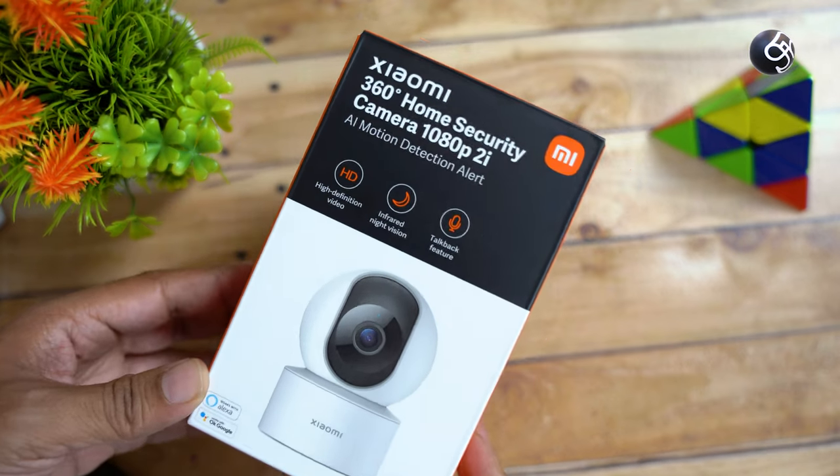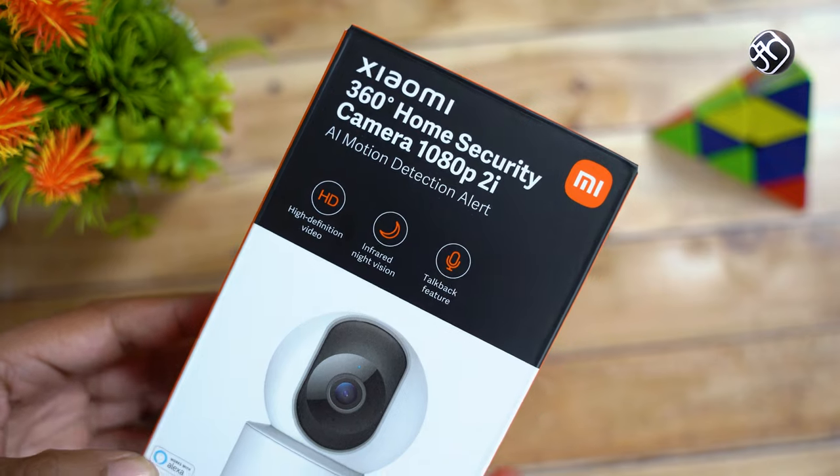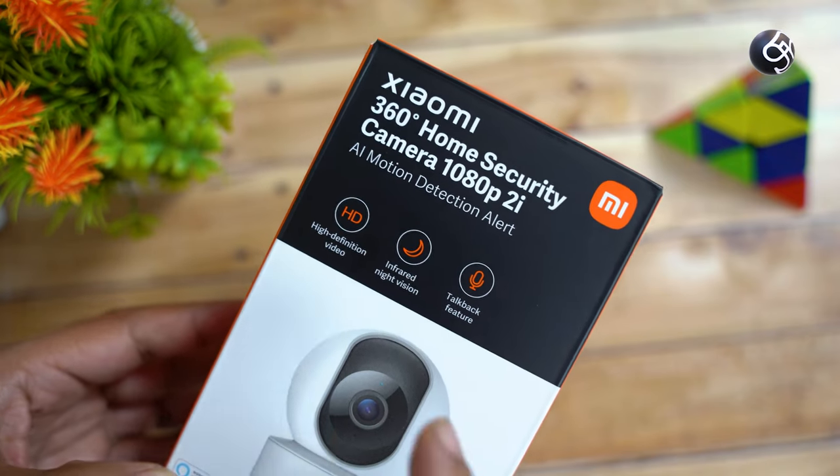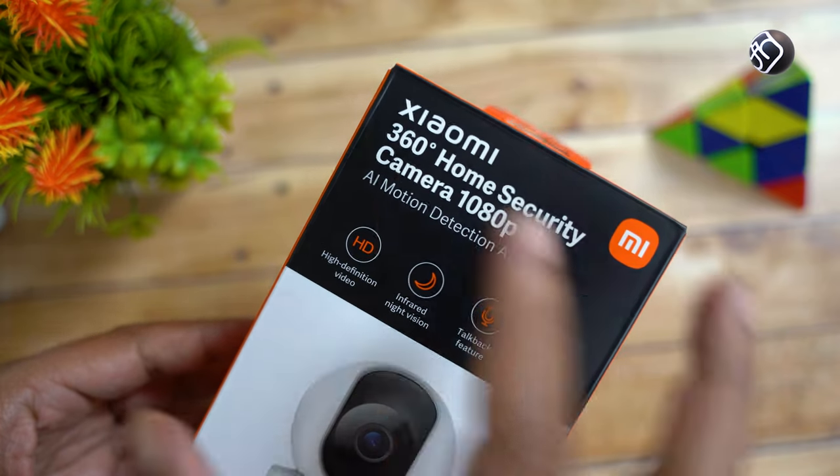Welcome to the show. In the show, there is a home security 360 degree camera. This camera is called the 360 degree home security camera 1080p 2i. It is a very famous name.